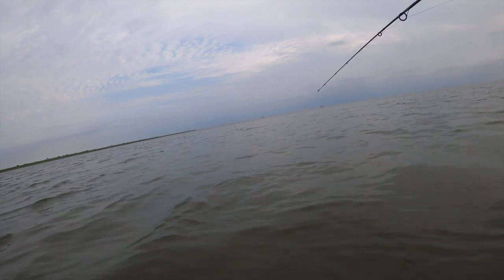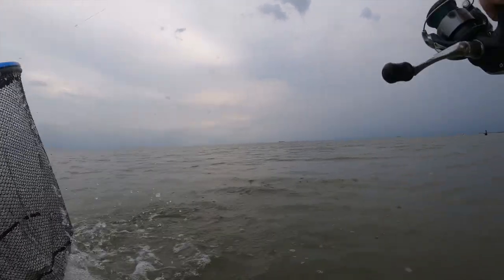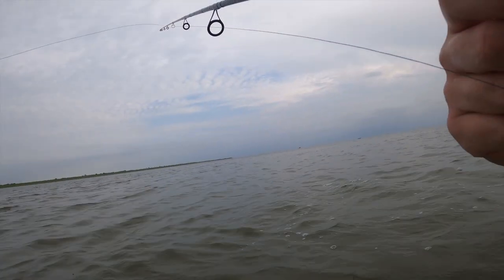As y'all just saw, I gave the croaker a couple pops and then he got picked up almost instantly, and it ended up being a nice keeper trout, just about 17 inches. So I fought him out, got him in the net, and went ahead and threw him right onto the stringer because this guy was going home for dinner.